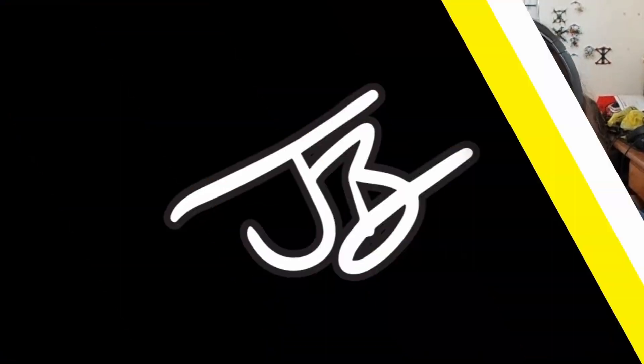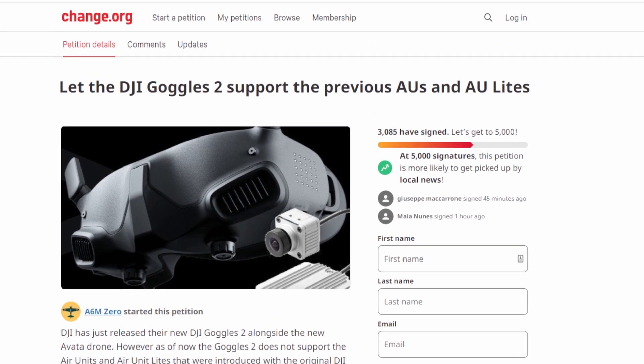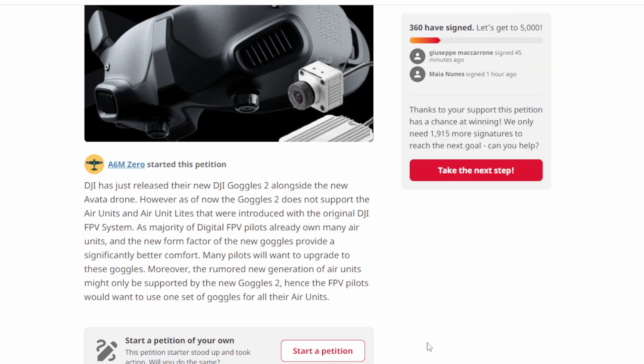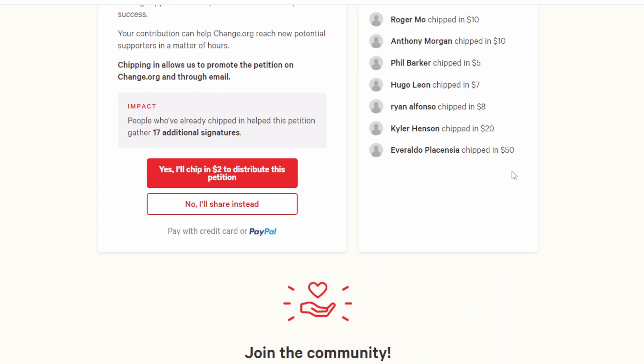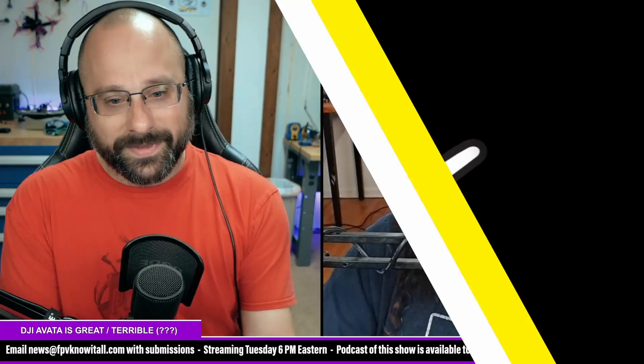There's a Change.org petition circulating. Mad Tech pointed out that a previous DJI petition with only 3,000 signatures did get DJI to commit to a new product — though months later they still haven't released it, it is assumed they will. This current petition is at around 3,085 signatures. It costs you nothing to sign it. That said, DJI is ultimately going to do what DJI wants to do.